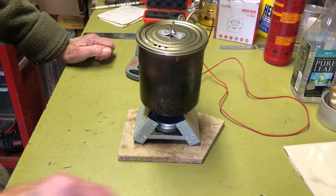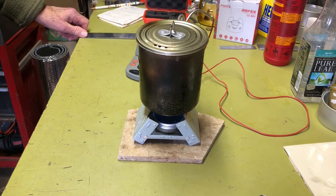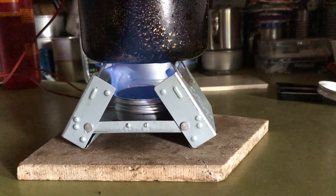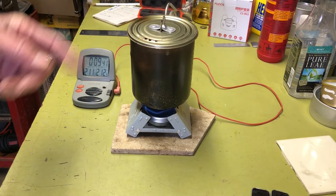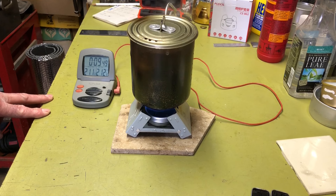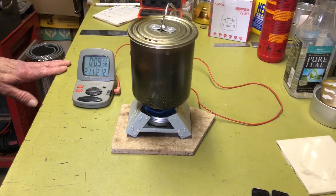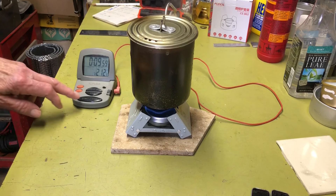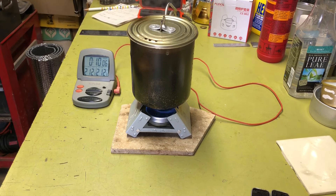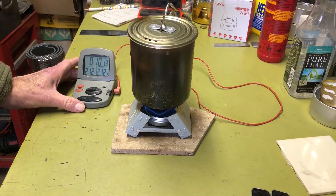I've done a couple of different videos on these round tin burners — I'll put links to those in the description if you're interested. There's the burn pattern for the one-ounce round burner. We're sneaking up on the boil — I can hear the water bubbling away in there. We're at 9:45 and 211 degrees. I don't know if we'll actually hit the magic 212 or not. There we go — we'll say 9:58. So the one-ounce tin with one ounce of fuel will definitely boil water in just shy of 10 minutes.